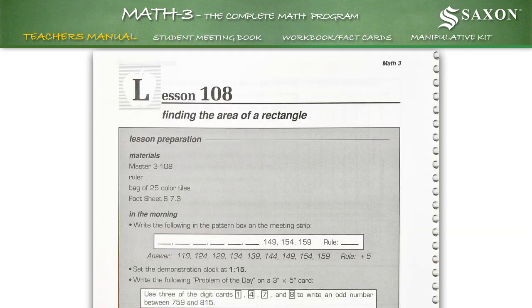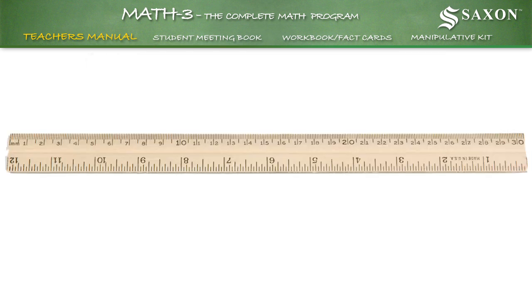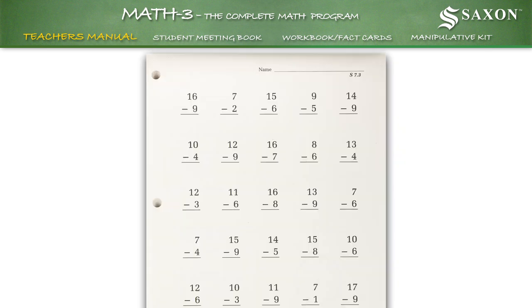For instance, in Lesson 108 under Lesson Preparation, the suggested materials needed to teach the concepts are the Master 3-108, a ruler found in the manipulative kit, a bag of 25 color tiles also found in the manipulative kit, and the fact sheet S7.3 found in the facts package.